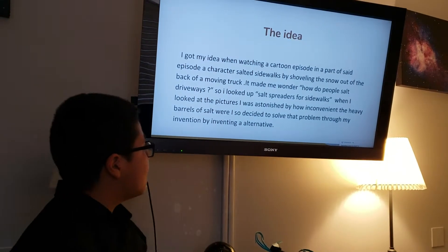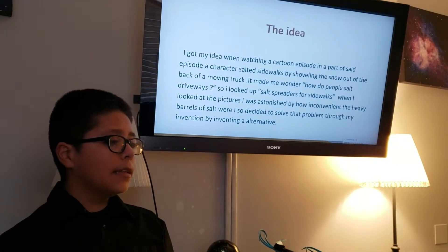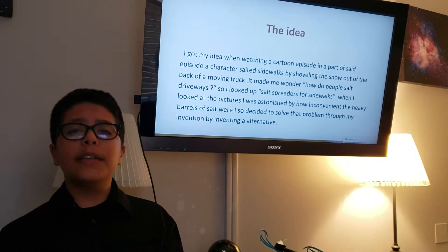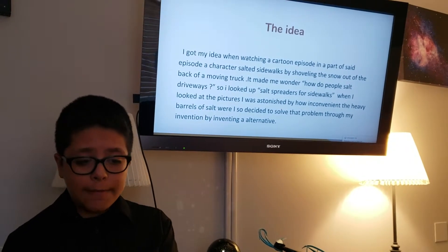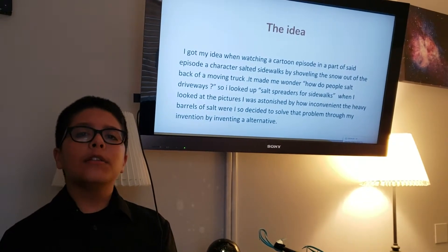So I looked up salt spreaders for sidewalks. When I looked at the pictures, I was astonished by how inconvenient the big, heavy barrels of salt were. So I decided to invent an alternative.